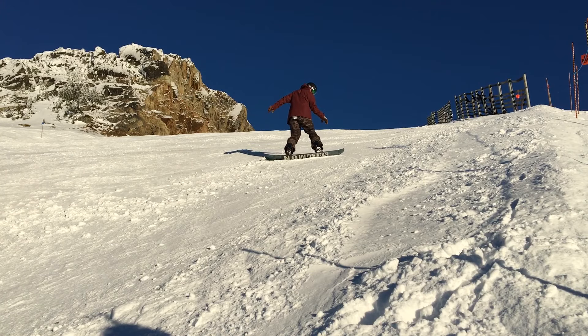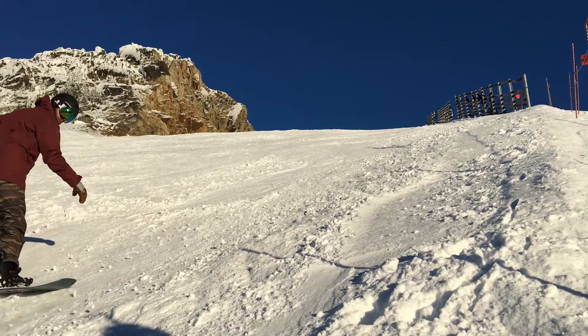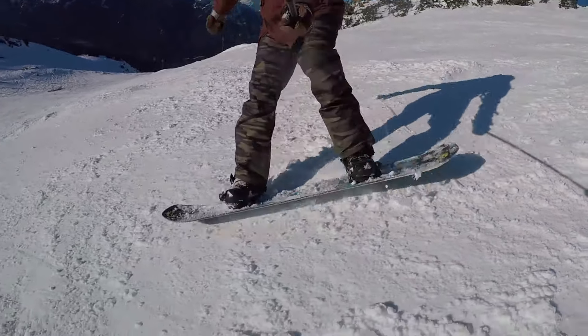Finally, when you make it to your first black diamond run, the most intimidating thing is definitely how steep it is and how much speed you pick up. The key to doing your first black diamond turns is being able to steer your board really quickly. Use your whole body — shoulders, hips, and knees all together — to get that board around and onto that new edge.